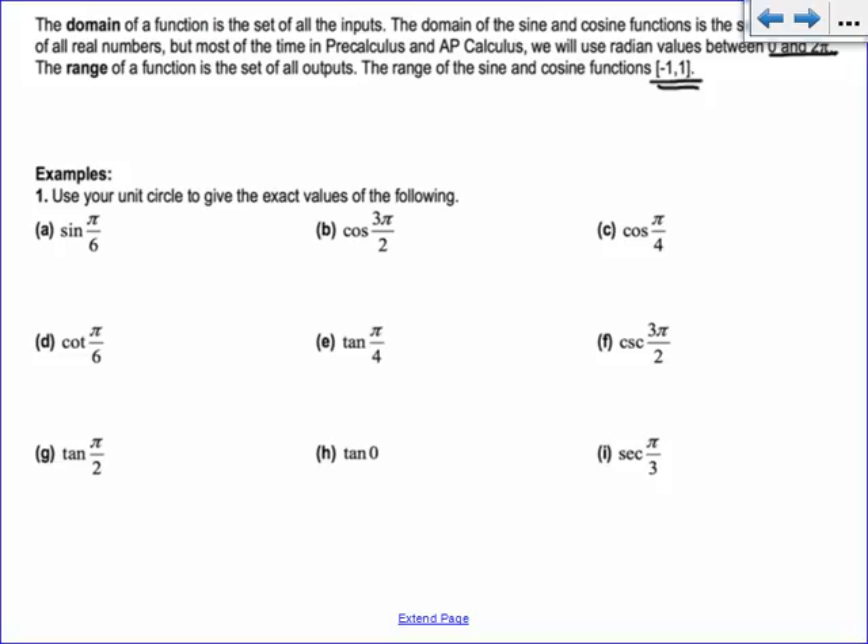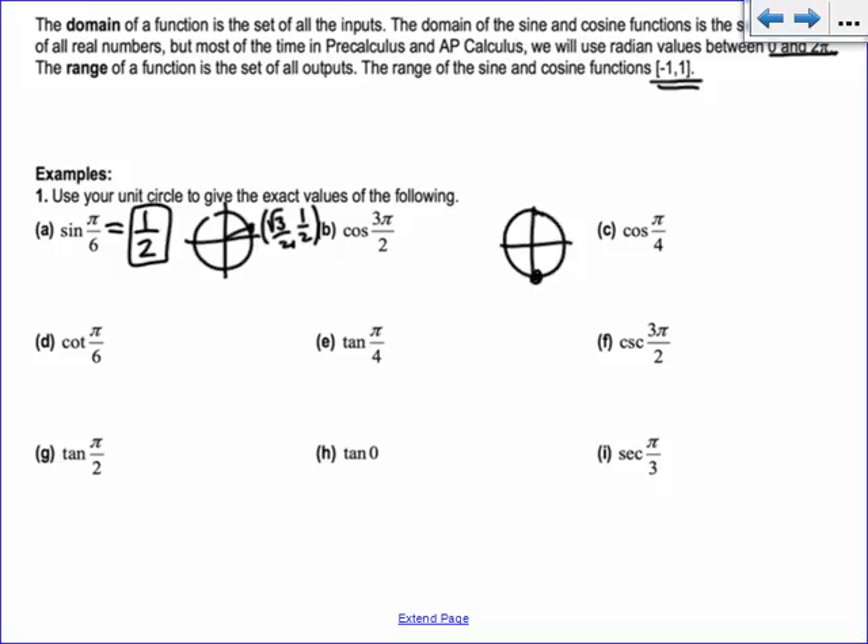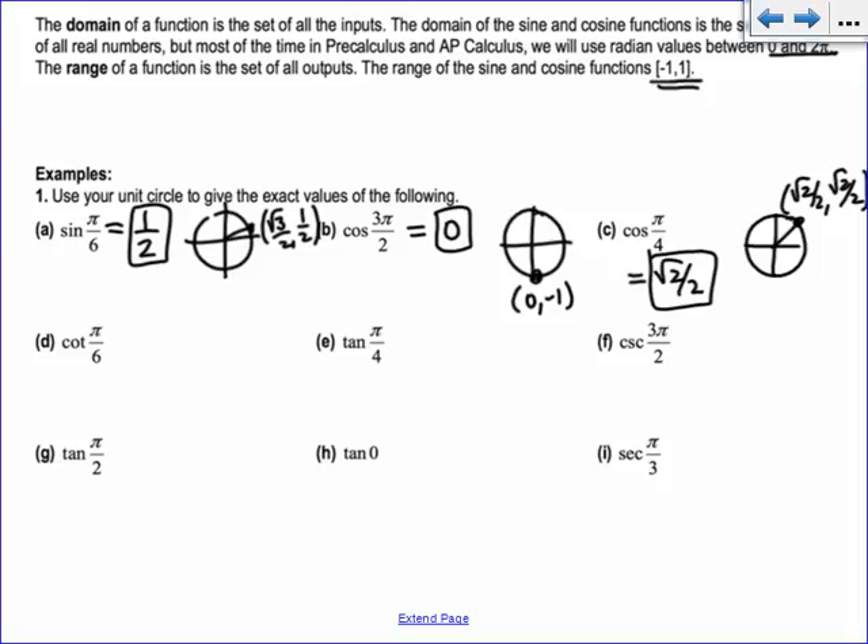So every single time you do these problems, get in the habit of drawing a little tiny unit circle and thinking about where the angle is. Pi over 6: that point is root 3 over 2 comma 1/2, so sine of pi over 6 is 1/2 — it's the y value. Cosine of 3 pi over 2 is down here at the bottom at 270 degrees — that's the point (0, −1), so cosine is 0. Cosine of pi over 4 is right here; that's root 2 over 2 comma root 2 over 2, so cosine is root 2 over 2.